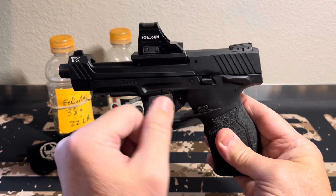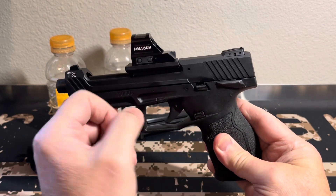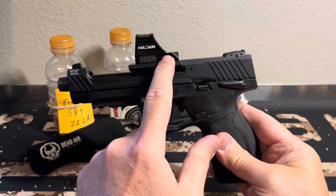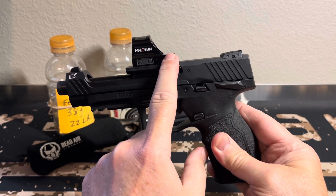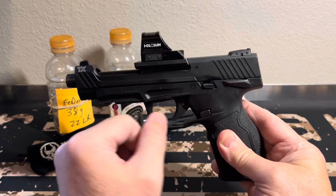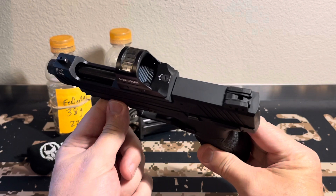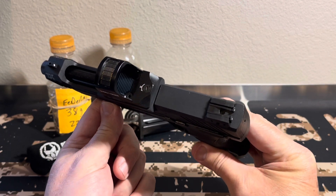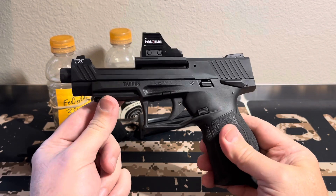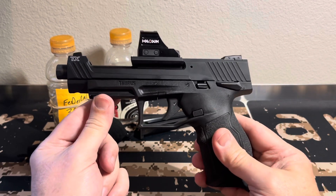I did mount the dot on here — this is one of my old Holosun 507Cs, it does not have the tray. Prior to putting it on, I put a fresh battery in it. I torqued it down to 15 inch-pounds and I am going to be rechecking it to make sure it didn't back off, then I will mark the screws with a paint pen.